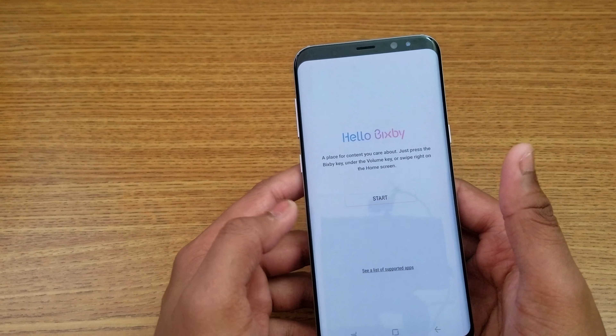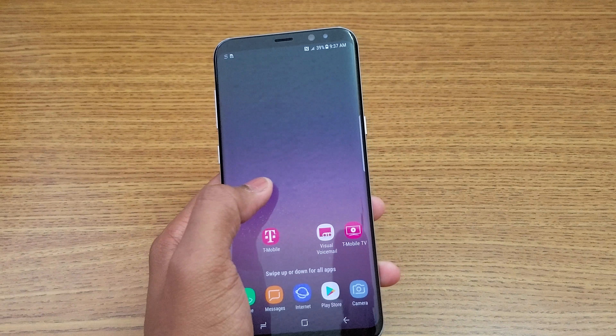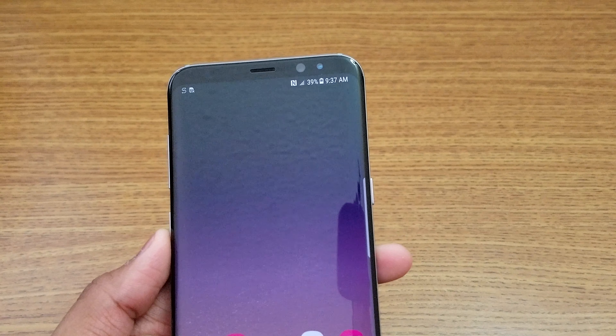That's the Bixby button — I haven't set it up yet. And the iris scanner is over there, indicated by a blue light near the 8 megapixel front camera.